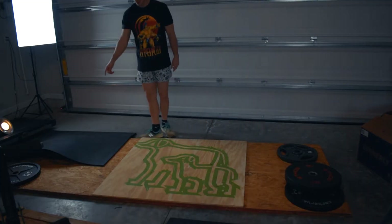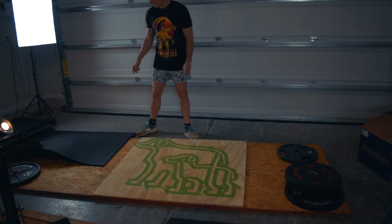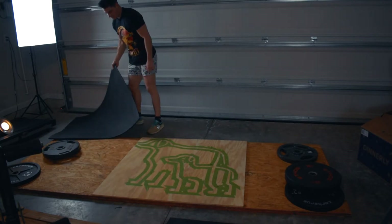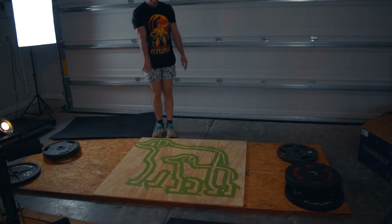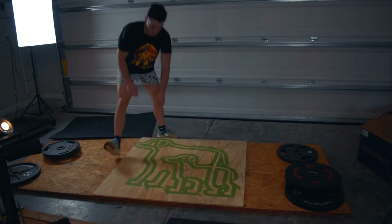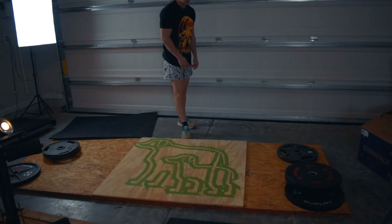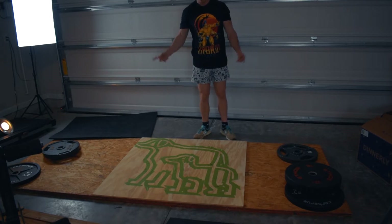We let the glue set overnight and stacked all the weights on so it wouldn't move. Now we're going to put a little design in it — it's going to be dogs once it's painted. So we're going to paint it, it's going to be really cool, and then we're going to gloss over that.